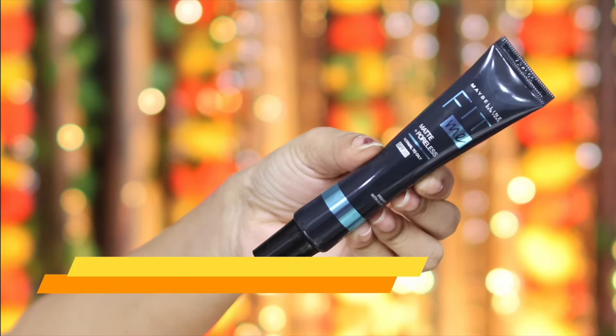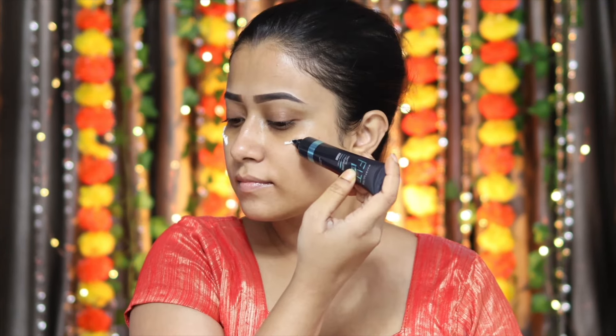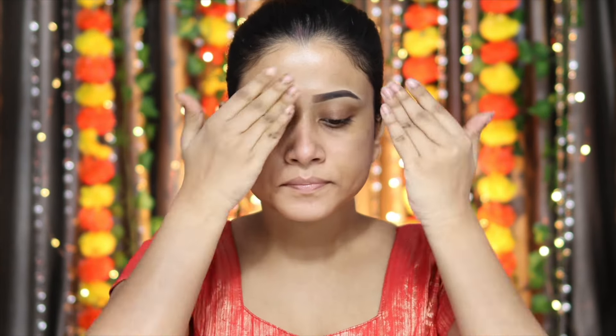Next step, I'm going to use Primer. Don't skip this step guys, it's a very important step. For Primer, I'm going to use Maybelline New York Fit Me Primer Matte Plus Poreless. This is a good primer — it helps your makeup last longer, plus it gives a blurry effect so that when you apply foundation it will easily blend. Also, it's very lightweight and non-sticky.